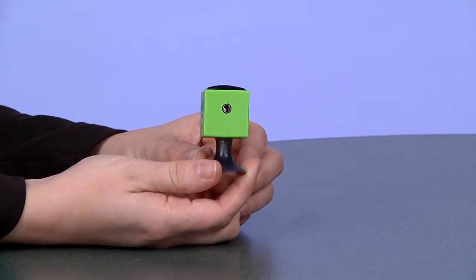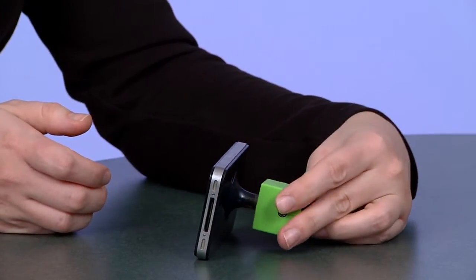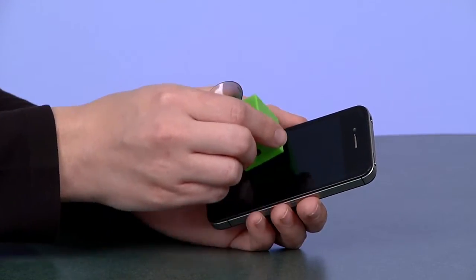This item has several different functions. You can use the included suction cup and prop up your mobile device for easy viewing. Opposite the suction cup, you'll find a screen cleaner to help keep your mobile device screen clean and smudge free.